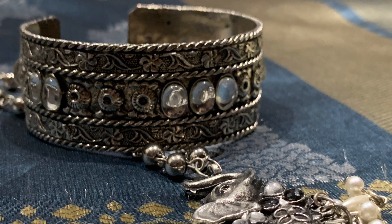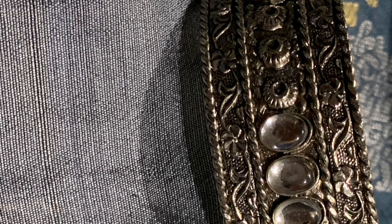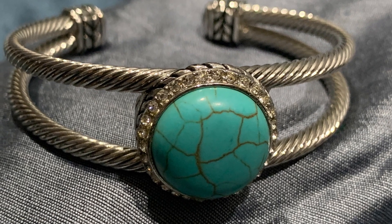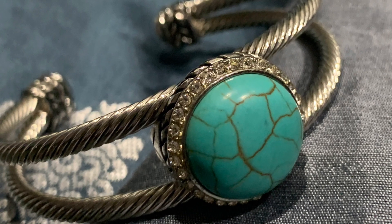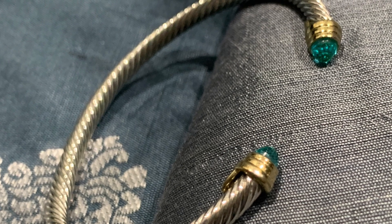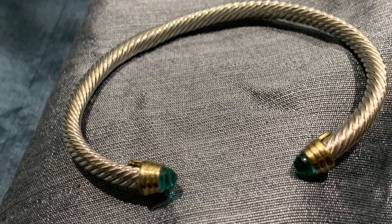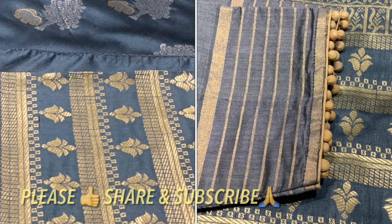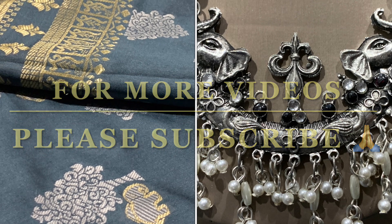This bracelet I got a long time ago and it matches very well with black or gray color saris. Then the second bracelet is the turquoise one — going with a simple bracelet look. The third one has an elegant blue color design at the end, which looks really good. That's all for today, friends — I hope you enjoyed this video. If you did, please like, share, and subscribe. This is Shilpa signing off — have a good one, everyone, bye!